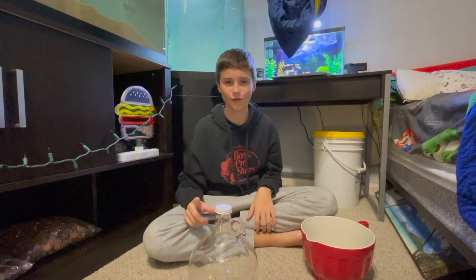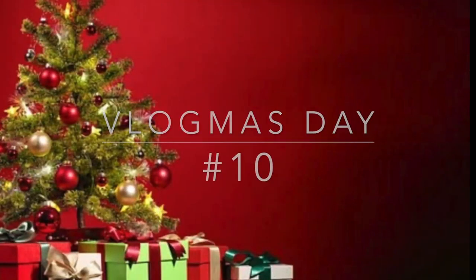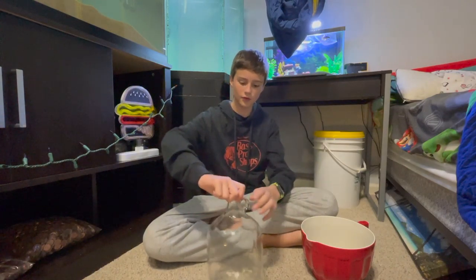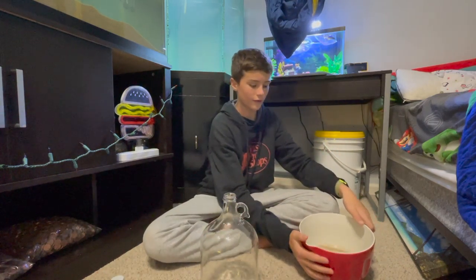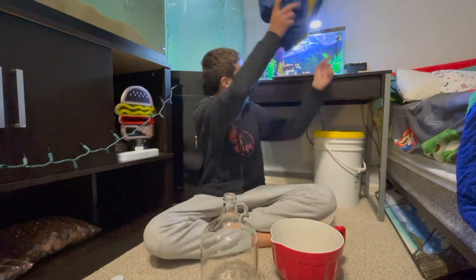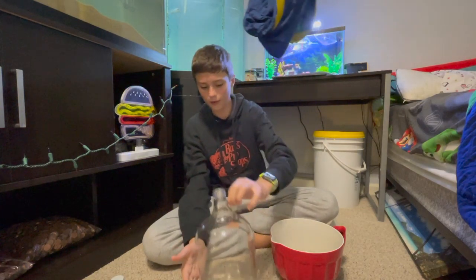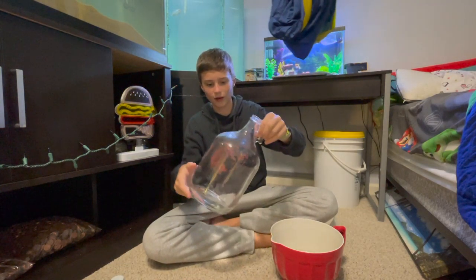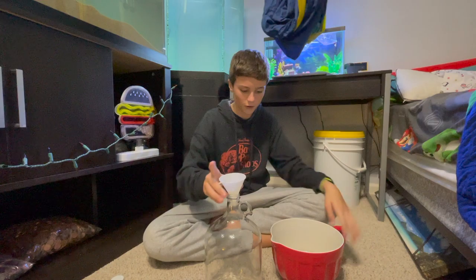Welcome to daily take care. Today I'm going to be creating a shrimp biosphere. Starting off, I have this nice one gallon jar, some sand, and I just got back from the pet store with some bamboo and shrimp. It's going to be like a biosphere — self-sustaining — and I'm just going to see how it looks and how it works out.